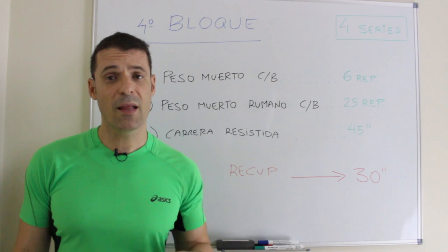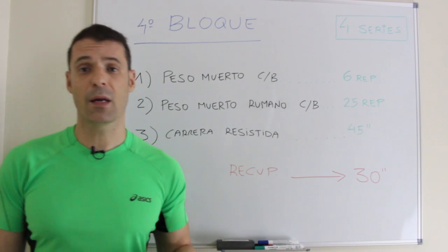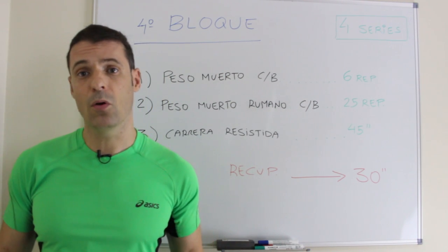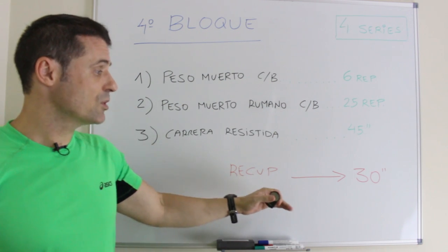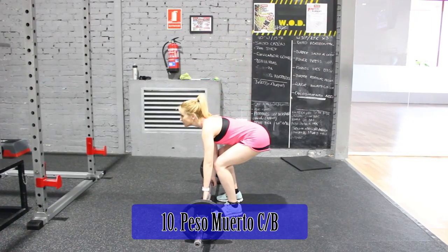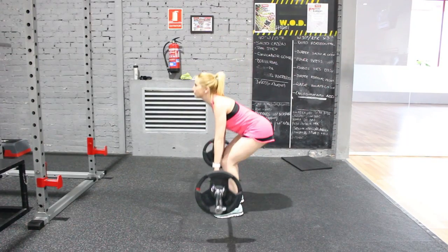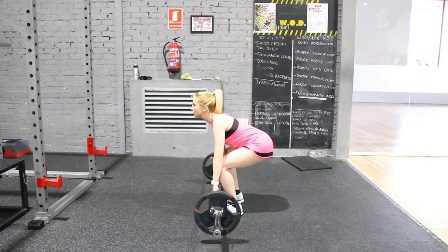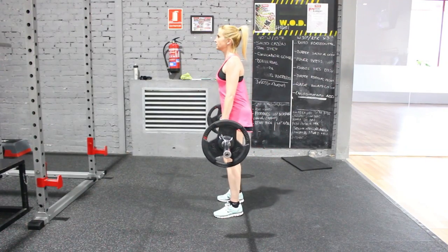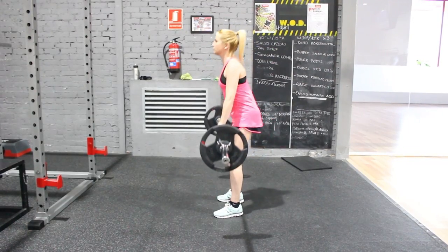En el cuarto bloque realizaremos peso muerto clásico con barra como serie pesada, peso muerto rumano con barra como serie ligera, y carrera resistida con goma elástica anclada y cinturón pélvico como cardioaceleración, descansando 30 segundos y repitiendo 4 veces. En el peso muerto se utiliza un agarre asimétrico o mixto con los brazos rectos a la anchura de los hombros. Las piernas también a anchura de hombros, la mirada al frente y la espalda recta. Se flexionan rodillas y cadera de forma que los hombros queden por encima de las caderas y estas por encima de las rodillas. La barra sube y baja lo más cerca posible del cuerpo, con maniobra de Valsalva y el core activado.